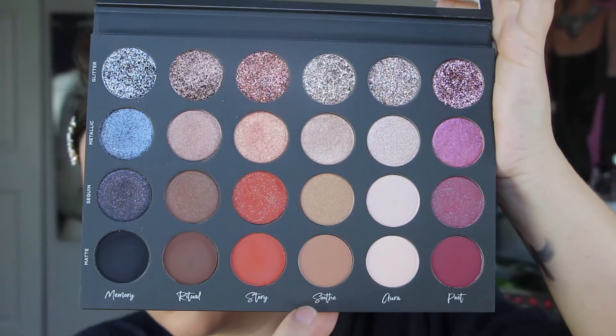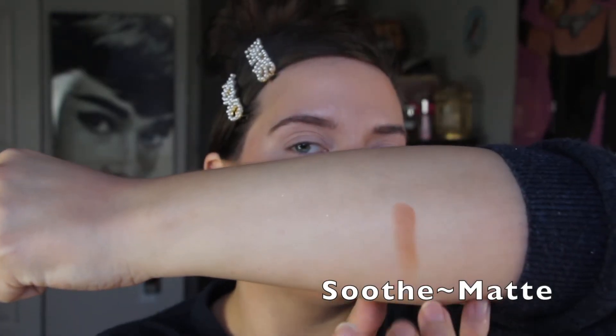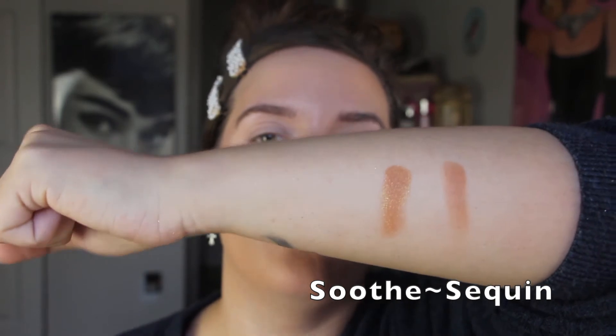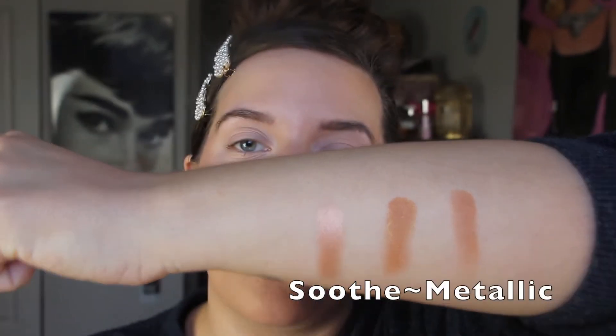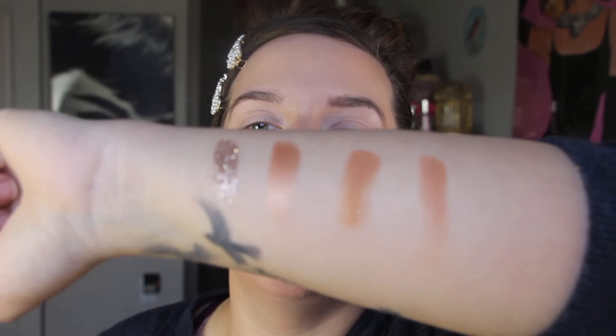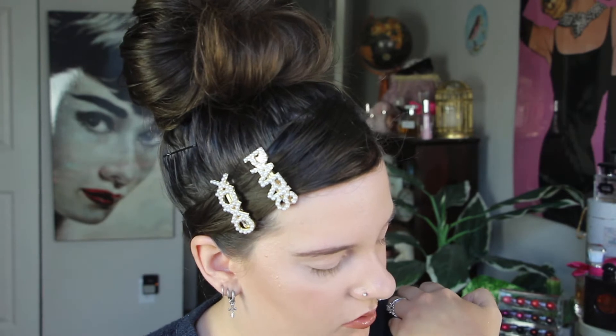Now I'm going to move on to the Soothe row. Here's the matte for the Soothe row — super nice. Wow, that's a beautiful color scheme too. Those glitters are just insane. I'm shocked. I'm trying really hard to make these swatches nice, but the glitter is getting everywhere. It's probably fine if you're just using one glitter on your eye, but trying to show you all of these glitters is getting really difficult because glitter is just spreading all over my arm.